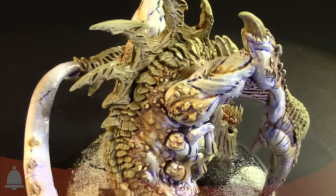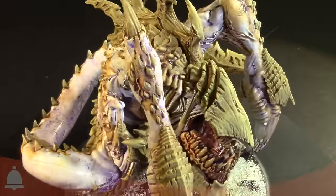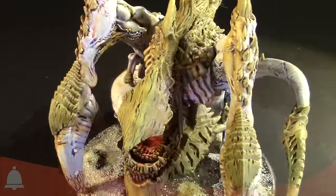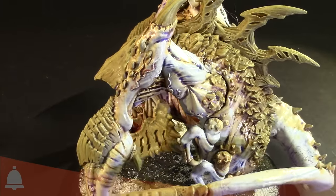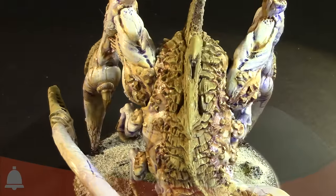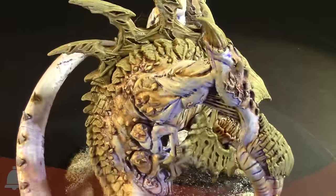Overall it was a really simple wash and dry brush type scheme. Undercoated white, did some purple wash, some dry brush on the white, and then the thing that really popped it and brought it to life was that oil wash — which I encourage anyone who wants to experiment with some interesting painting techniques to check out for sure.